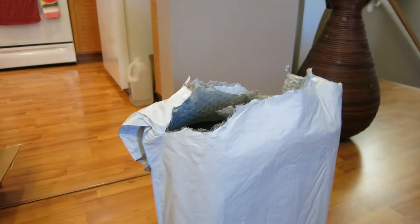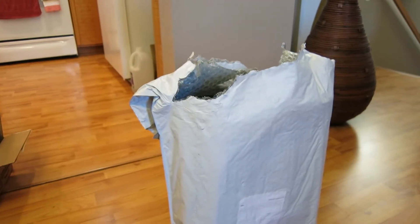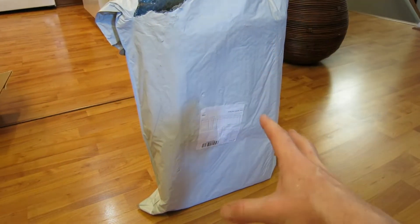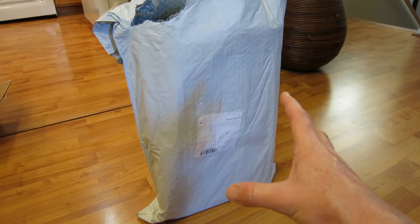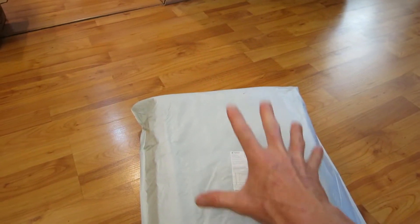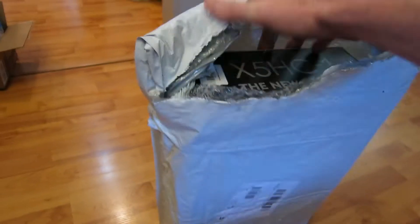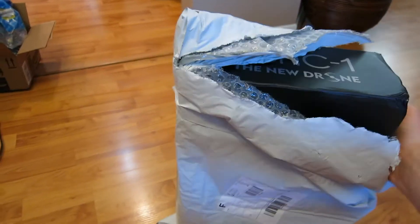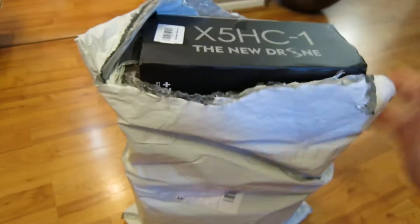We just saw a drone in yesterday's vlog, and now there's this big old package right here. This is from China — you can tell right here on the package. It's going to be a little bit dirtier because it's coming from very far away. This is called a customs label, and that right there is the custom slip.